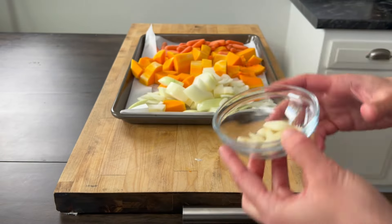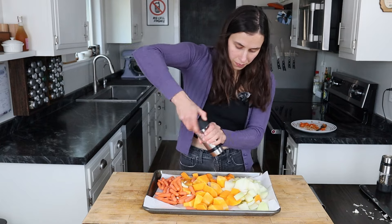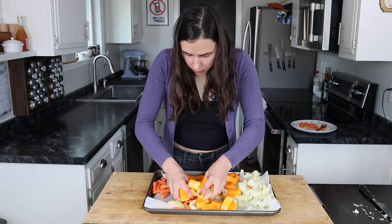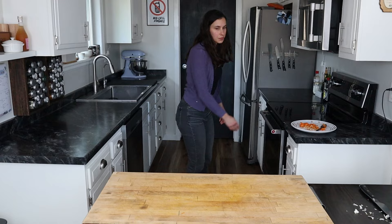We're also going to be adding some whole garlic cloves. I do between five and six because I like the flavor, but you can add garlic powder if you don't have garlic cloves on hand. Add a couple tablespoons of oil, salt and pepper, and give everything a really good toss. I'm baking these at 375 degrees until fork tender — that's usually about 15 to 20 minutes, though it could take longer depending on how large you cut your veggies.